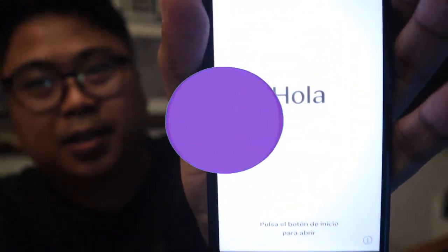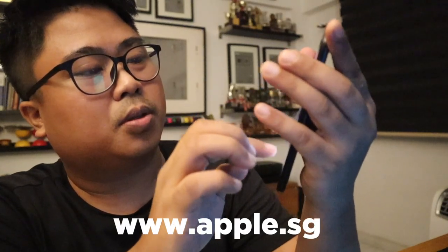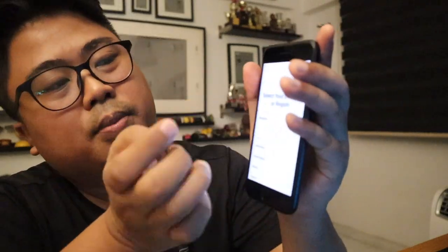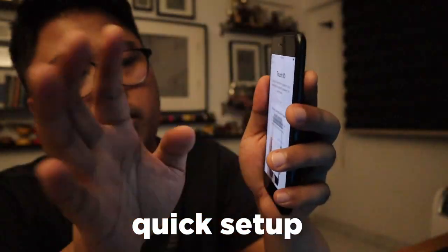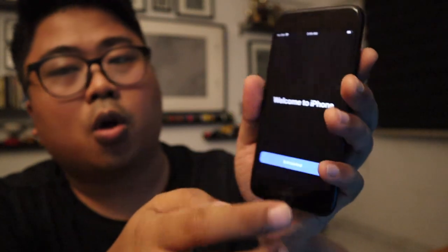Alright, three, two, one — Apple logo. Three, two, one, come on. Hello, can you see this? I'm setting up everything. Good morning, good morning. Welcome!